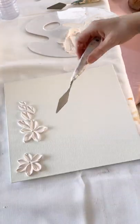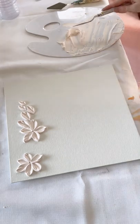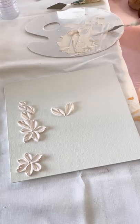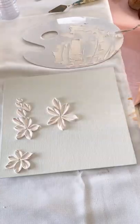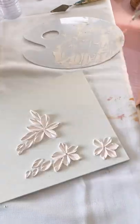Now I've swapped over to a slightly bigger diamond-shape palette knife and I'm doing the exact same thing, starting off with a five-petal flower and then going ahead and creating a few extra petals around the side. Again, it's just applying less product and less pressure so you can achieve different variations in your petals.